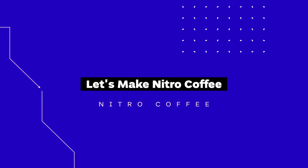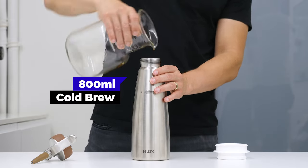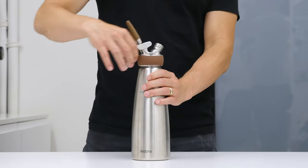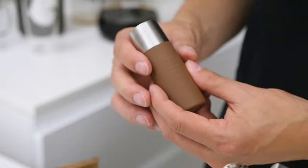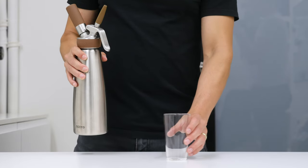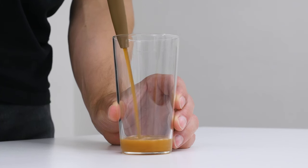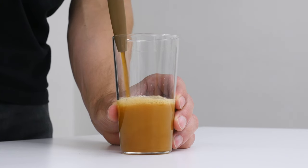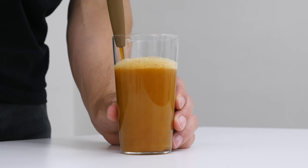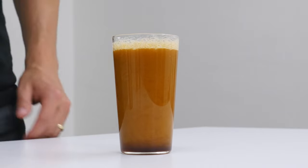Now let's stop talking and make our nitro coffee. Once you have cold brew coffee and a nitro coffee dispenser, it's very simple. You pour coffee into the flask — the maximum capacity is one liter, we fill it with 800 milliliters. You close it, charge it with nitrogen, shake it a few times, then pick a nice transparent glass and pour it there. And then you have it: nitro cold brew coffee. You can enjoy the cascading effect and creamy texture of black coffee.